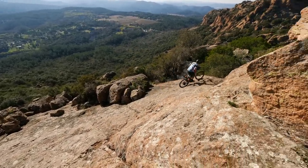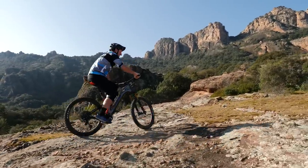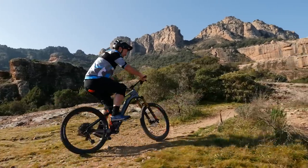Which is why Lapierre and Fazua have brought us here to the south of France to ride the all-new eZesty — long range, lightweight, and a very different approach to e-mountain biking.